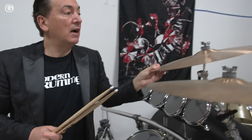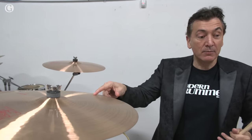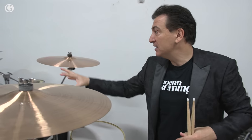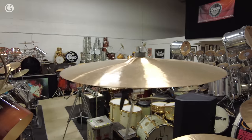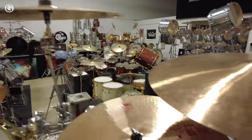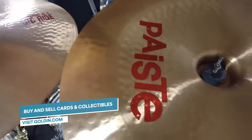You've got a 19-inch crash, 20-inch crash, 20-inch medium crash — basically everything Paiste — 22-inch medium crash, 20-inch medium crash, 20-inch China, and a 24-inch ride. This is all Alex's classic setup.